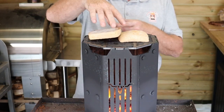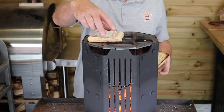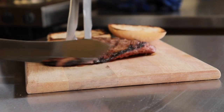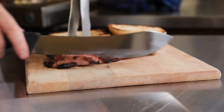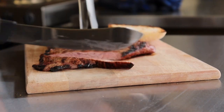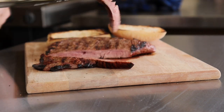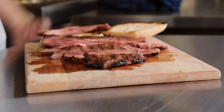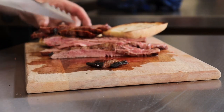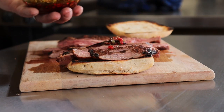While the steak's resting we're just going to toast up a ciabatta bun. The ciabatta bun's toasted — it's time to build this sandwich. We're going to carve this skirt steak across the grain to get that lovely medium rare, then start building the sandwich and add some of Dutch's homemade chimichurri.